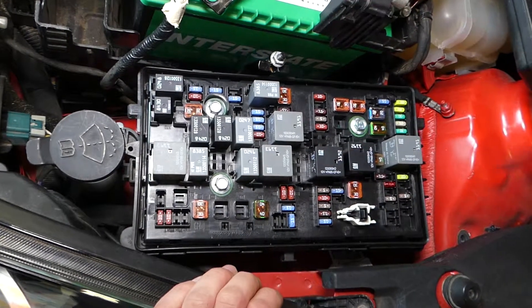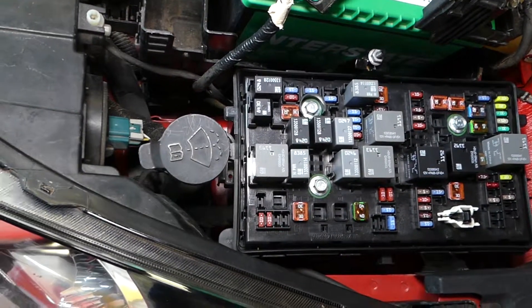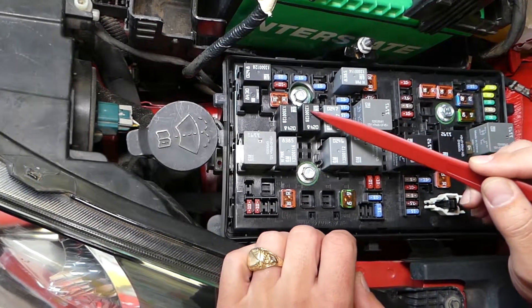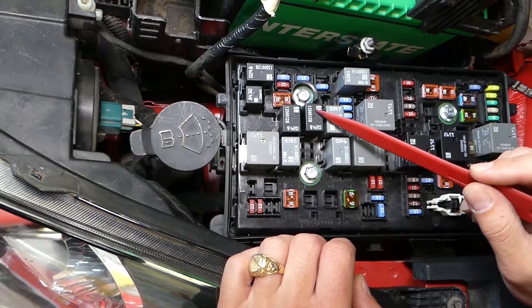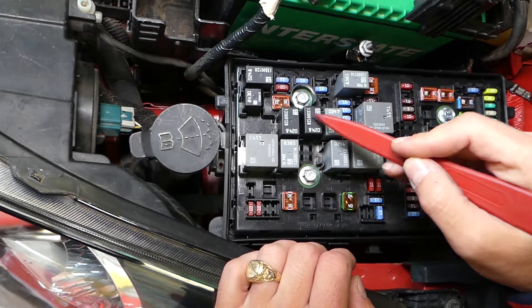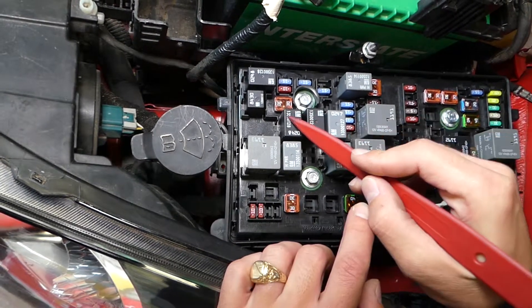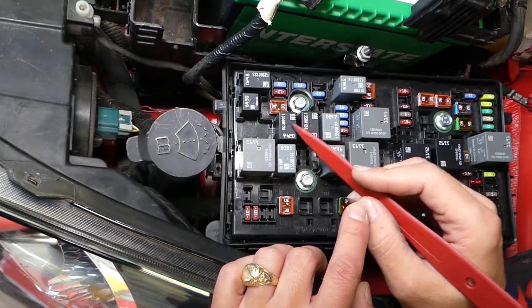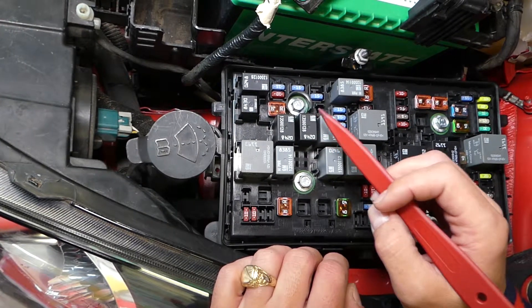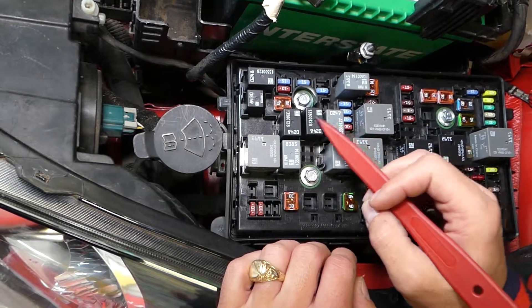Relay number five — let me just adjust the light — is this relay right here. This is the relay for the wipers being on and off. The relay next to it, relay number four, is for the wiper speed. So if your speed doesn't adjust, that's relay four. But if the wipers do not turn on and off, this is the relay.